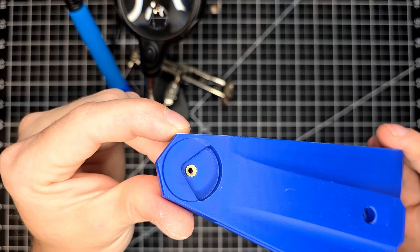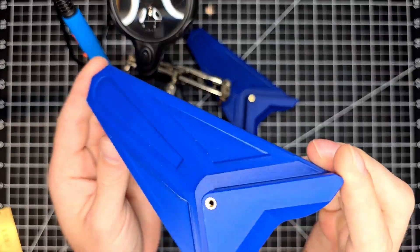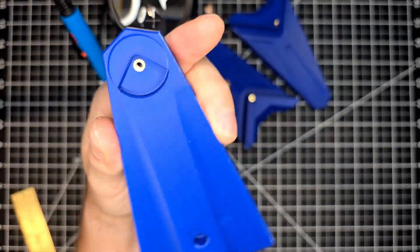Regardless of which option you go with, just get the necessary amount of heated inserts in and continue the process for the remaining three feet.